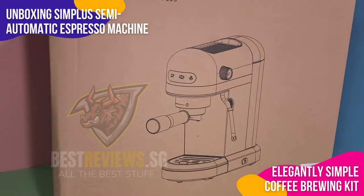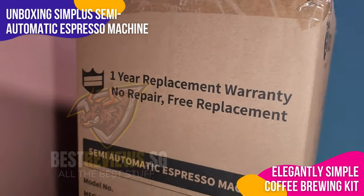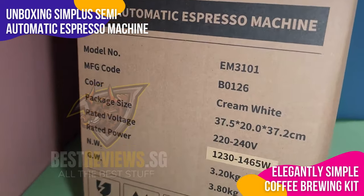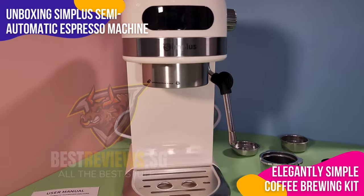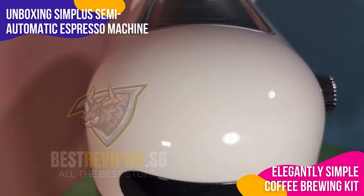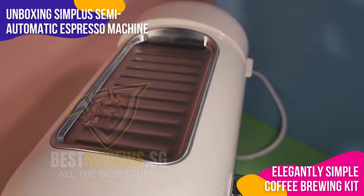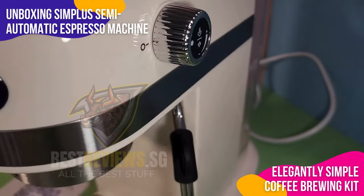The simplest semi-automatic espresso machine arrived in understated packaging, but don't let that fool you. As soon as it's unboxed, this machine captivates with its compact and elegant design, ideal for small spaces while still exuding style. Inside, the espresso machine boasts a built-in steam frother and a detachable water tank, complemented by a 51mm double spout portafilter.